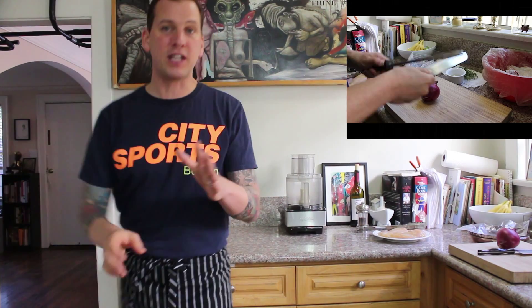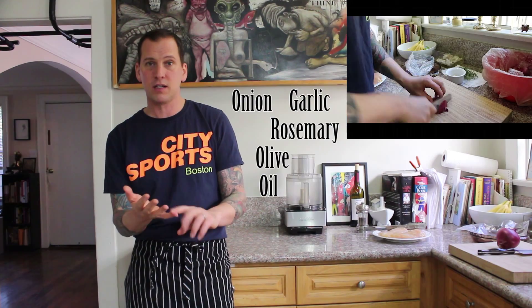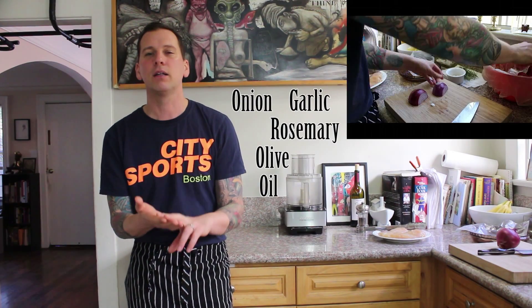The first step is marinating the chicken, and the marinade is really easy. It's onion, garlic, rosemary, and a little bit of olive oil, just enough to coat everything.